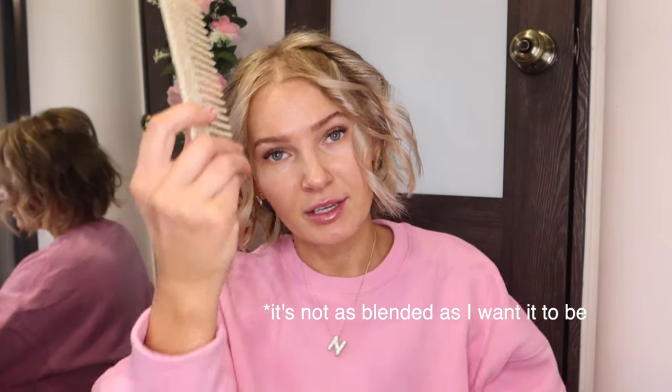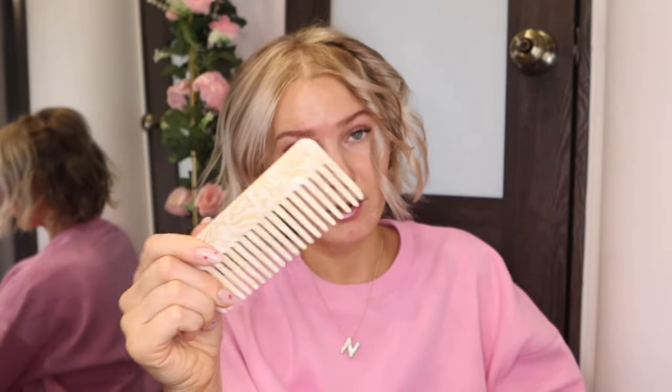Once the curls are all cooled down, you can go in with your fingers, but I personally don't like to use just my fingers. By day three I have a cowlick back here and it doesn't really get to my scalp, so the hair at my scalp just looks funky. I use a comb — the smaller the teeth, the more it's going to brush out the curls. I just go through and gently brush it out, then use my fingers to make sure I'm getting to the scalp.